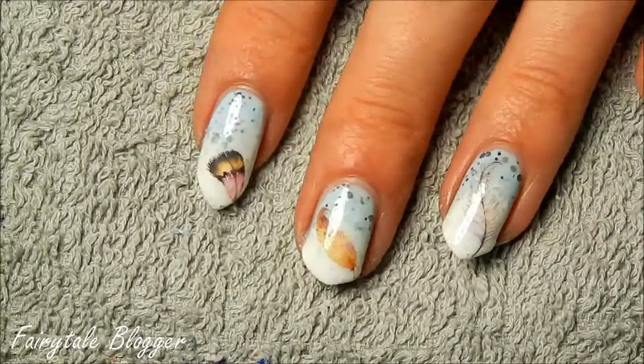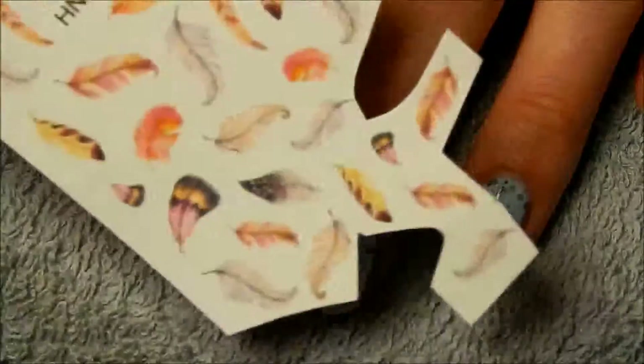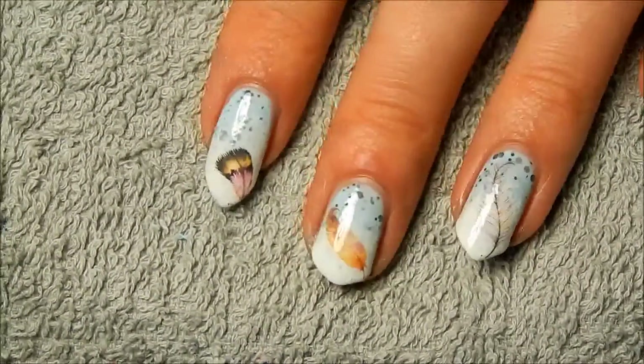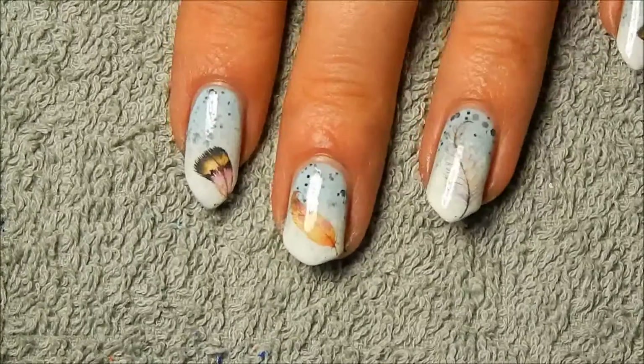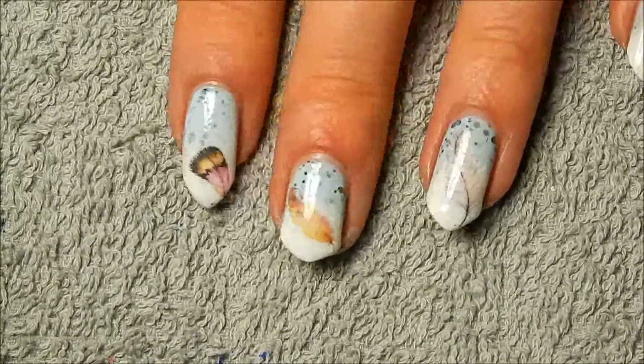Hello, it's time for another review. It's about these water decals that I got from Born Pretty Store. I'll show them to you in the next part of the video without them already having been cut up. They're feather decals, so they're perfect for spring, and I wanted to do sort of a spring-themed nail art with them. Let's get started!